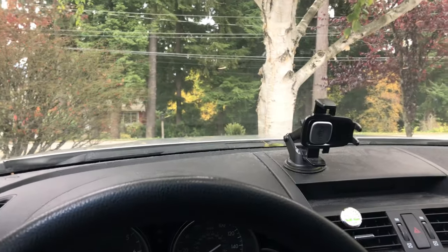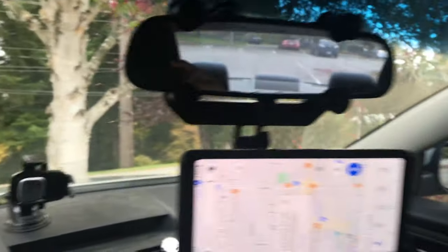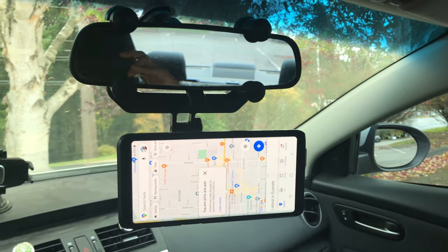Hey, are you tired of clunky dashboard or windshield mounts that get in the way? Well, check out this magnetic car mount from Vicseed.